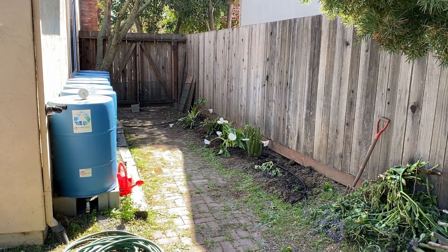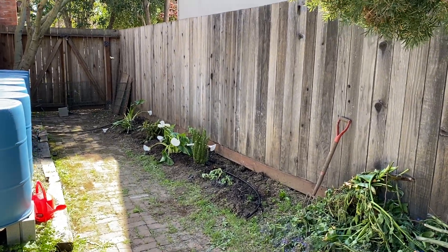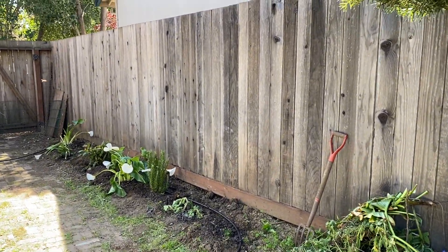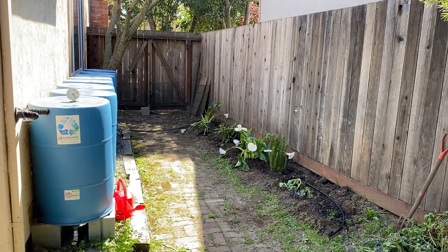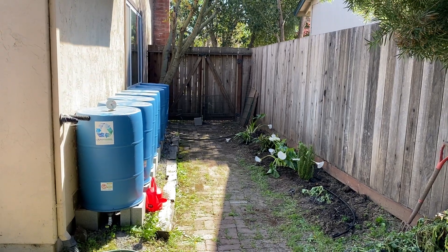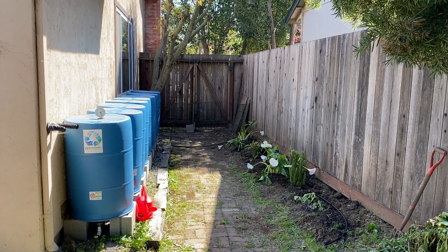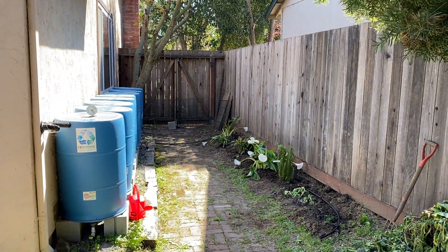It's the equinox today — first day of spring — and I got inspired to do a little planting along this very boring side yard corridor of my house. If you've seen our other videos, you know all about this blue barrel rainwater catchment system, and what I'm going to show you today is how we're actually going to irrigate a brand new planted garden with that, just by gravity feed.